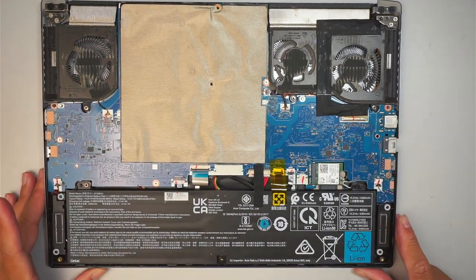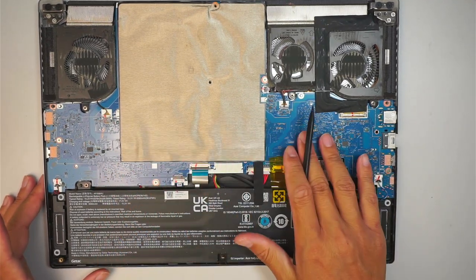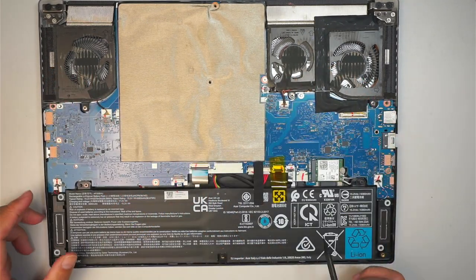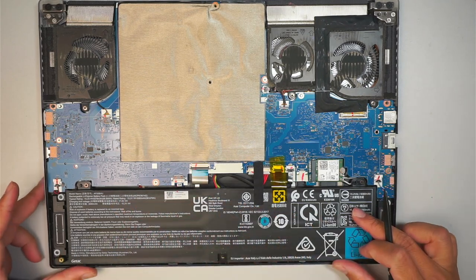Here is the internal part of the computer. You can see the entire layout of the motherboard. The CPU fans are all here — there are three of them in total. This is your Wi-Fi card, and this is the laptop battery.